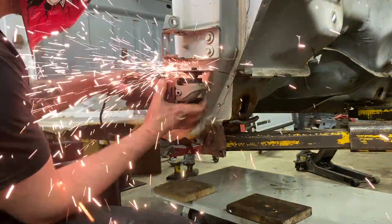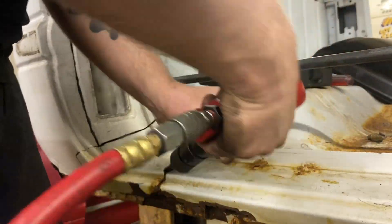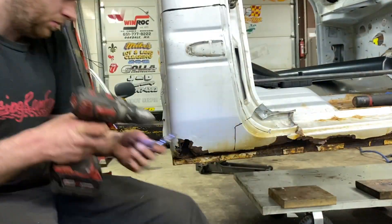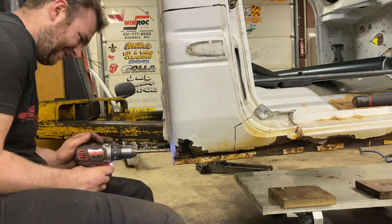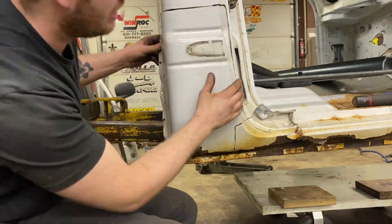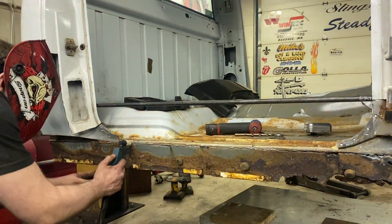Then we took on the daunting task of drilling all the spot welds out so we could get these panels off the truck, cutting on our lines with an angle grinder. Then we took our air hammer and started hammering this panel off — we didn't miss a spot. You rip and tear to get all these rusty panels off so you can weld in some fancy new ones.